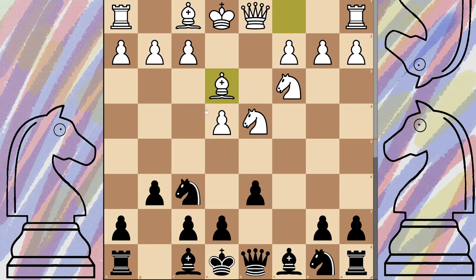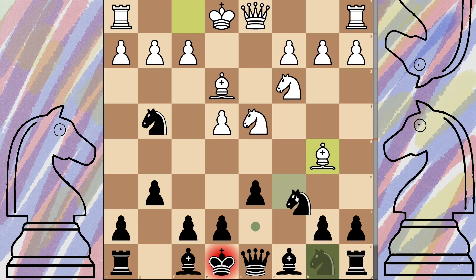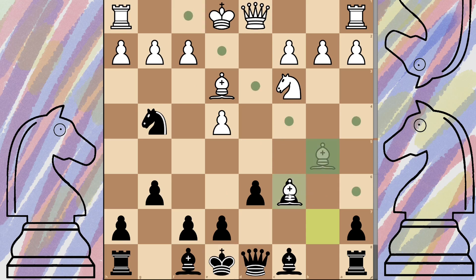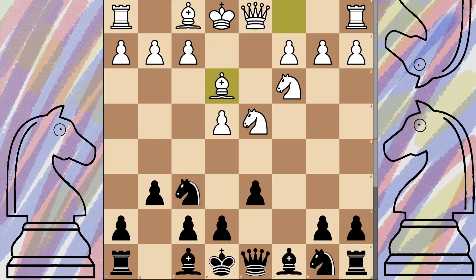From here we do the fianchetto - don't be tempted to start pushing your knight up, because if you do they're going to take, then get their bishop, bring it down, pop you in check, and if you try to block, they'll take and you are stuck in a horrible position. So just be sure to do the fianchetto - nice and safe.